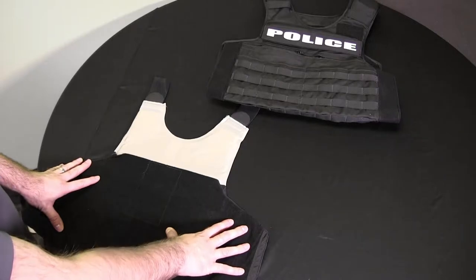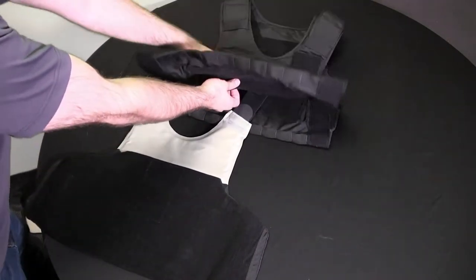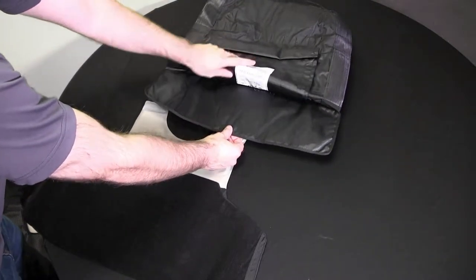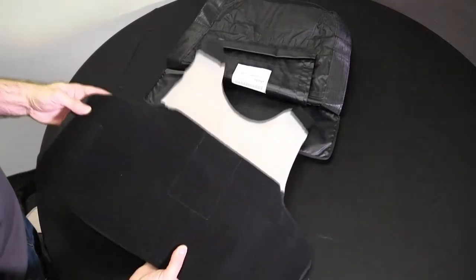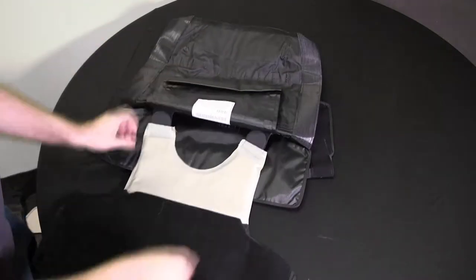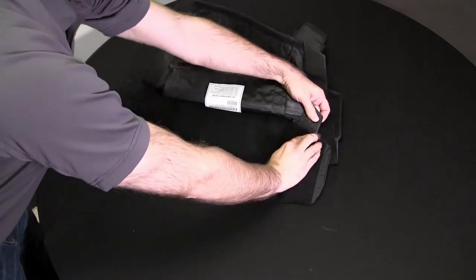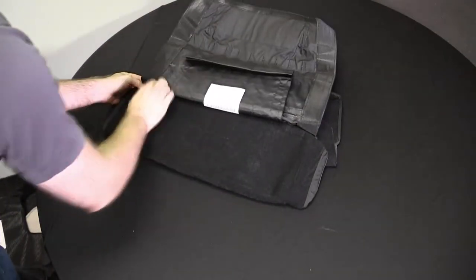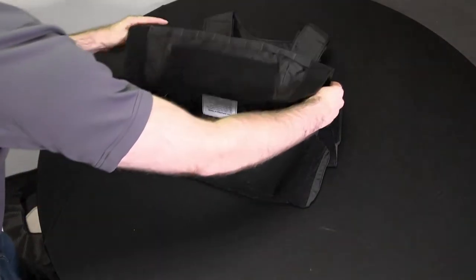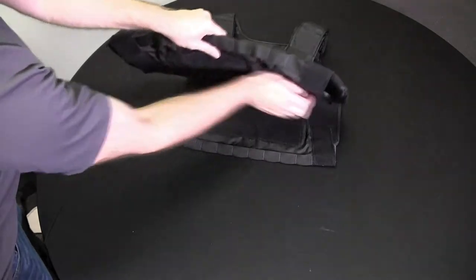To insert the ballistics into the ODC carrier, first make sure you have the correct panel — this is the front panel to the front of the carrier. Open up the bottom flap and lift it all the way up so you can see the carrier label. You can then take your ballistic with the sock, or your concealable inside of the sock, or your concealable only, and insert it up into the carrier. Make sure it goes all the way up as high as possible so that the very corners of the ballistic and the sock are lining up with the hook on both sides as far as it can go. Lower the bottom flap, make sure there is good contact, and then close the bottom portion.